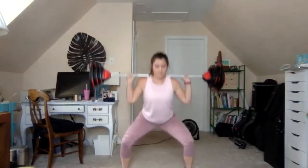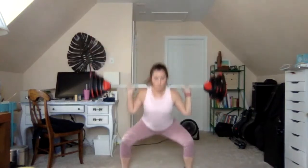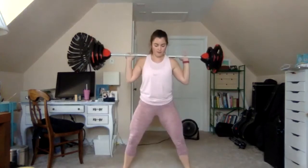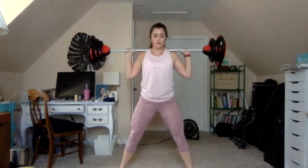Coming back to the combo now — one and one: one squat, one squat with heel lift. Push the hips forward so the ankle, knee, and hip are all in one line. Now stay on the lift, lift your heels. Hold — stay with the singles and keep the heels down.